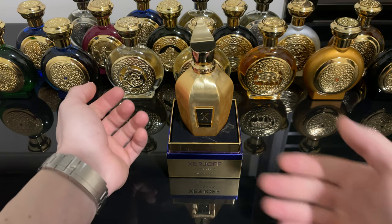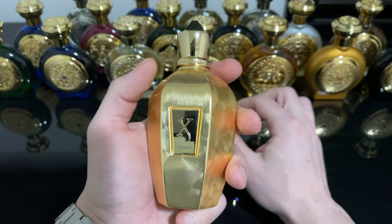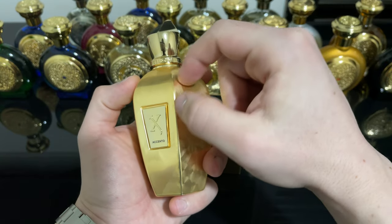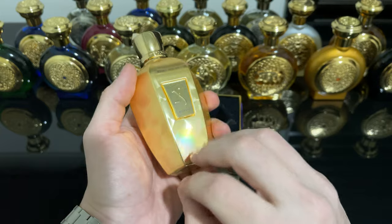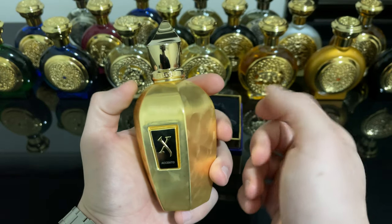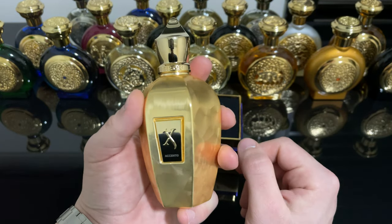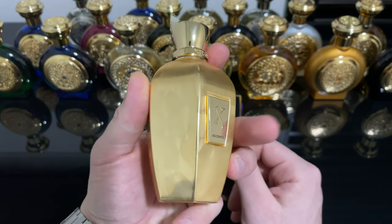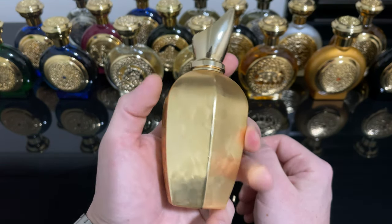Now to the bottle itself — this one is a little bit different. This one doesn't have the velvet; this one is actually metal, golden metal. I don't know if the whole bottle is made of metal, but this is for sure a metal coating at least. It is cold to the touch and it looks amazing — for sure one of the best looking bottles of my collection.